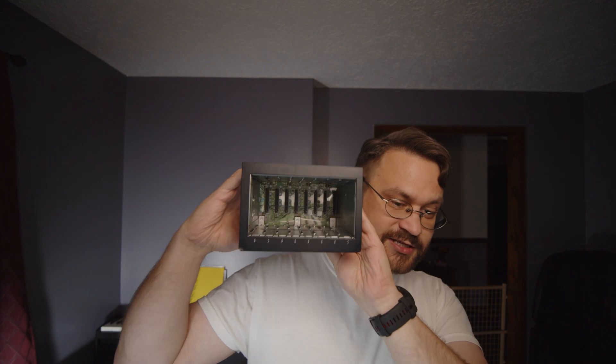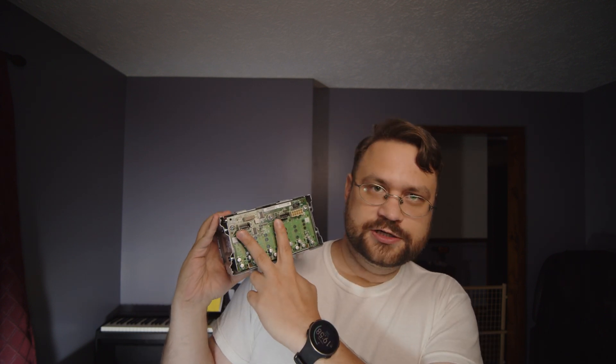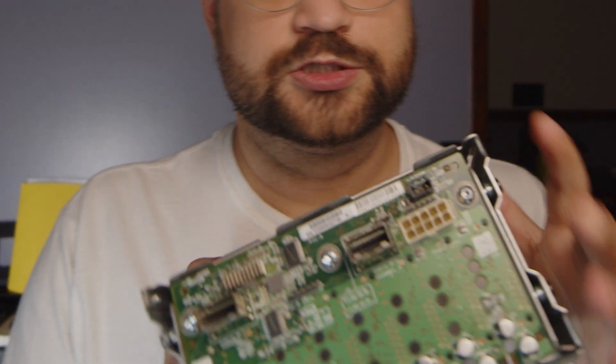Hi everyone, I was asked to make a video about how to rewire one of these bad boys. What we're looking at is a cage for eight 2.5-inch units. It has two SAS connectors here, a proprietary 10-pin connector, and a power connector here. I'm going to show real quick how I do it.